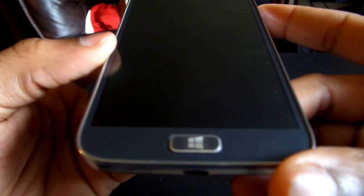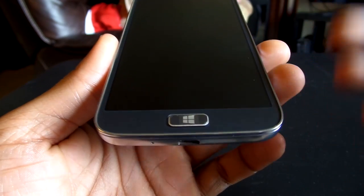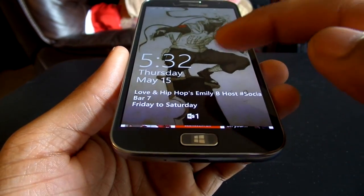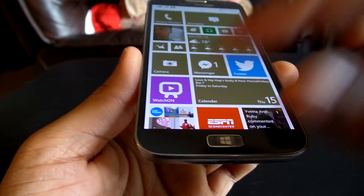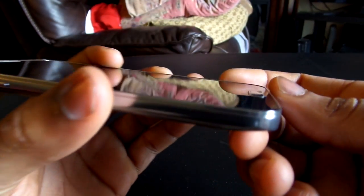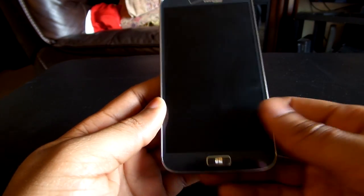Below that screen, you have the home button, which serves as the Windows key. This is very different from other OEMs like Nokia and HTC, which usually have capacitive buttons. Samsung has gone the route of using what they do on their Android devices, giving you a capacitive search button, home button, and capacitive back button. That might be a welcome addition for some people who love the feel of a physical home button, and as you can see, it is raised quite a bit, so you definitely know where it's at at all times.